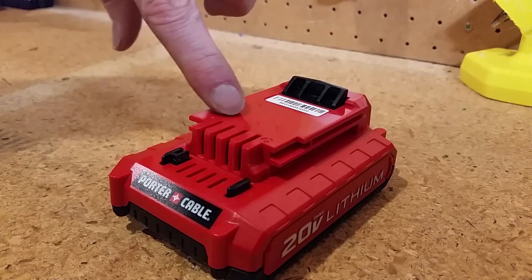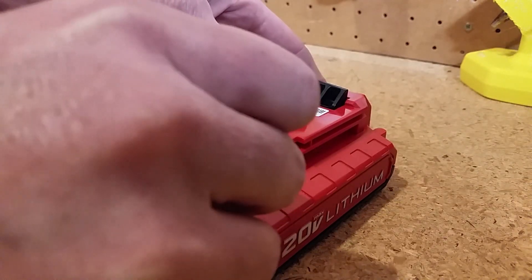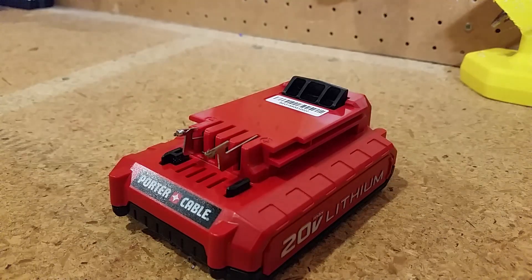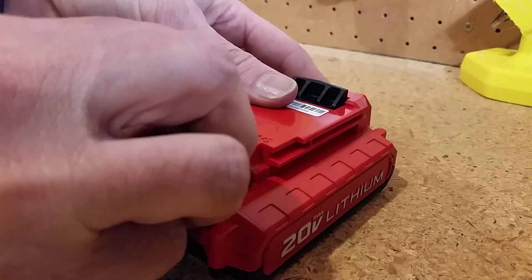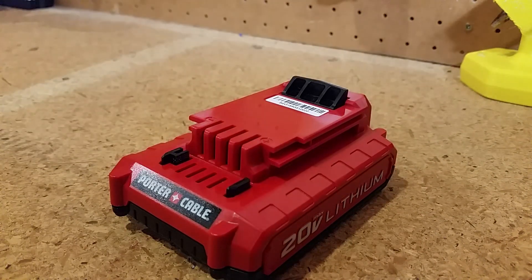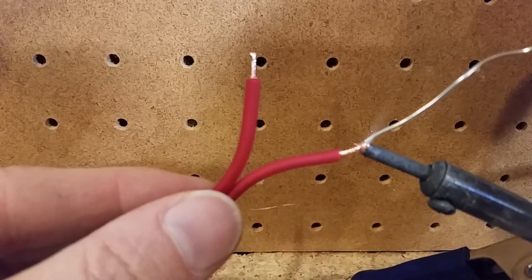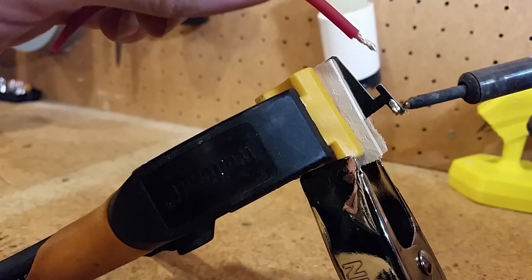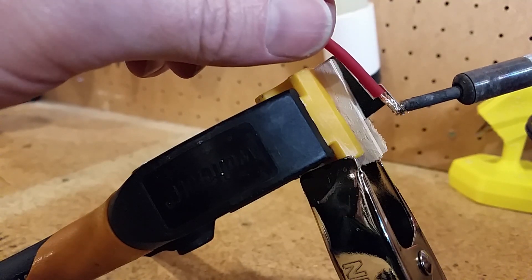The new 20 volt lithium ion batteries are marked with positive and negative. Since I have extra terminal posts from the 18 volt battery, I'll reuse them paying close attention to the polarity. And now it's time to start soldering. I learned in high school electronics class to always tin your wire before you solder.